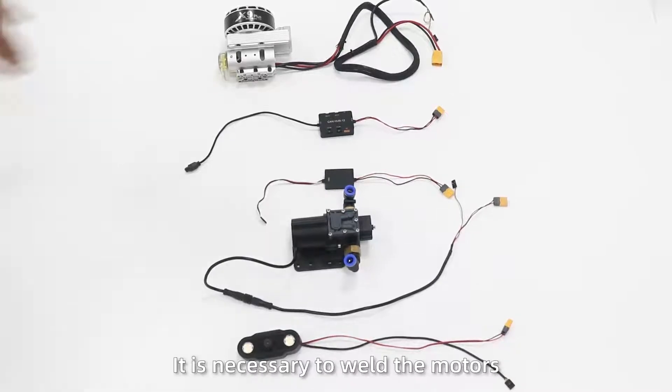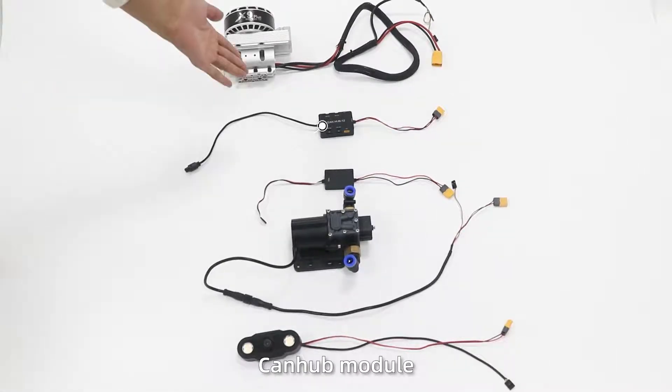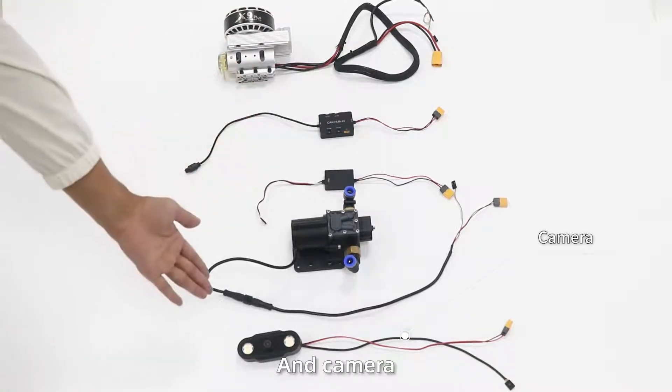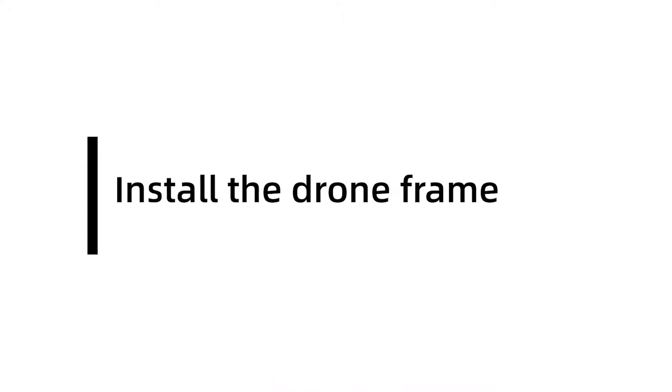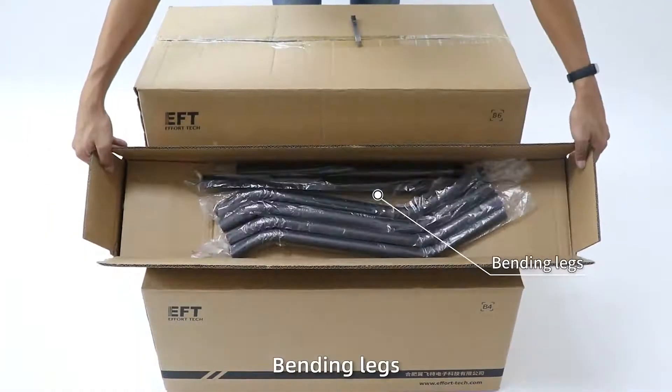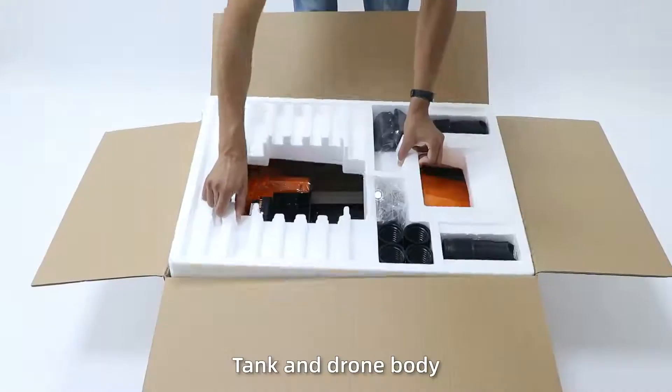Accessories welding: Before assembling the draw frame, it is necessary to weld the motors, canopy volume, PMU, water pump, and cap. To install the draw frame, open the packages and take out the arms, bending legs, tent, and draw body.